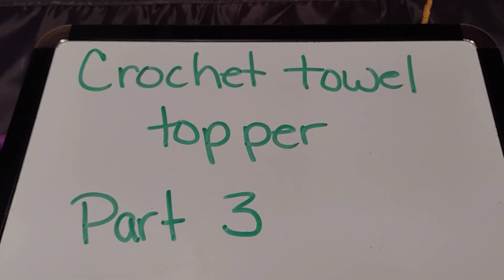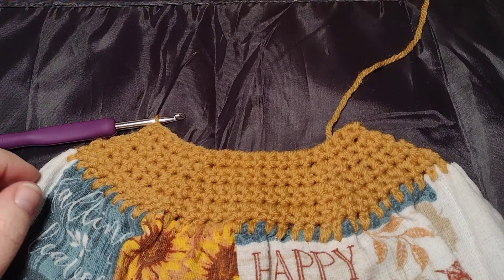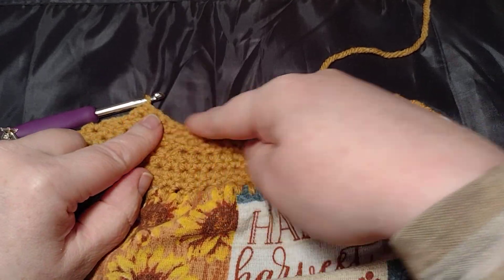Hello, welcome back to Cami Designs. Today we're going to do part three of our crocheted towel topper. Where we left off, we just did the decreases here and on the edge.